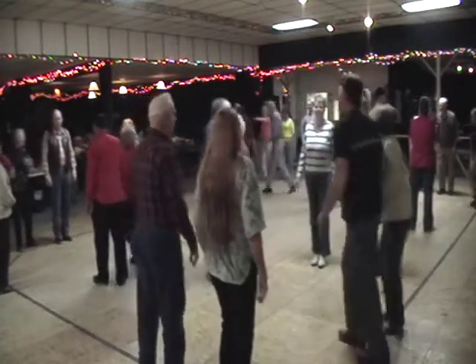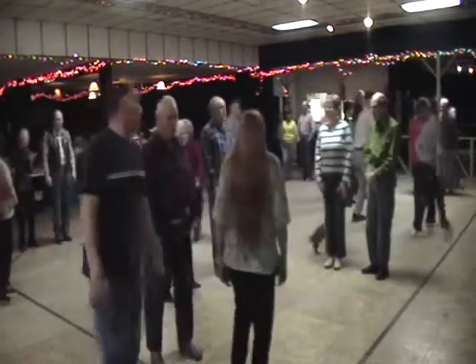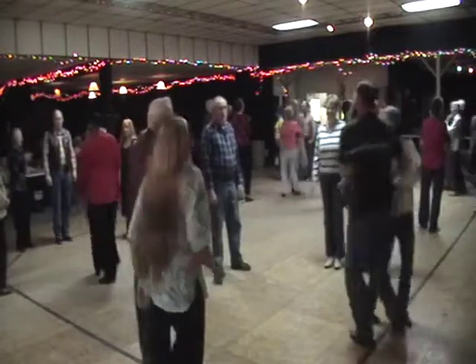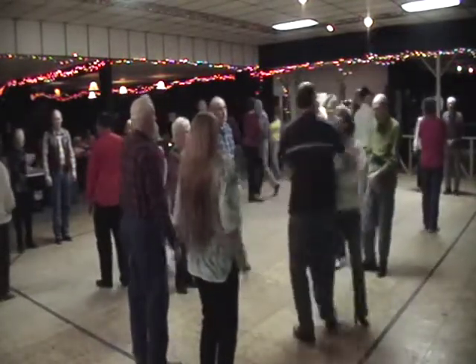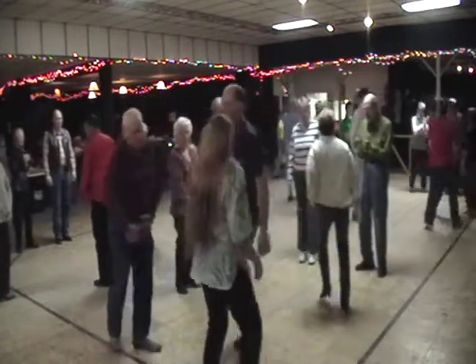Now it's on down the center, and you cast off four. The lady go south, and a gent go north. You swing at the head and the foot of the floor, and you swing with the Bully of the Town.